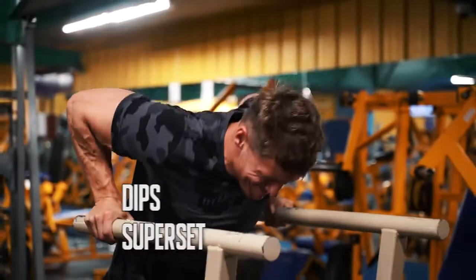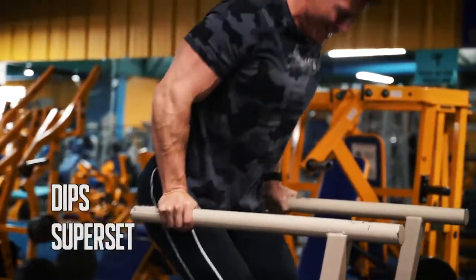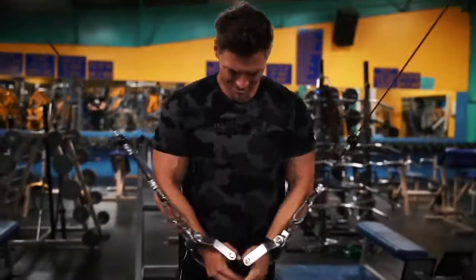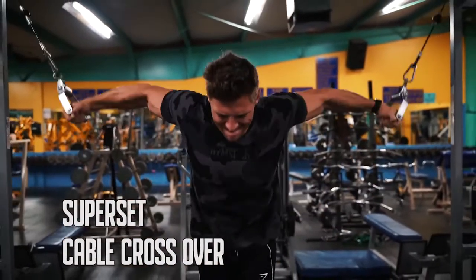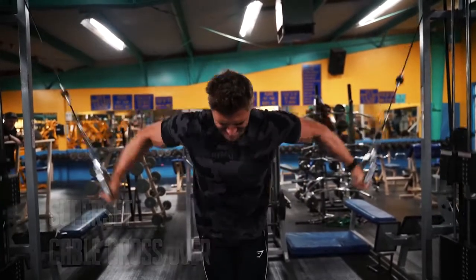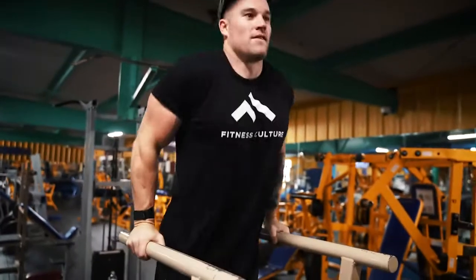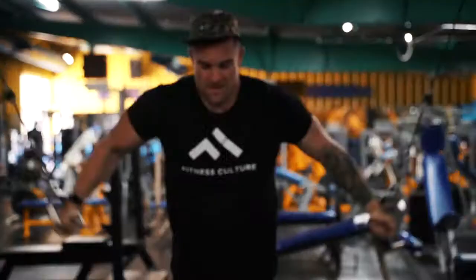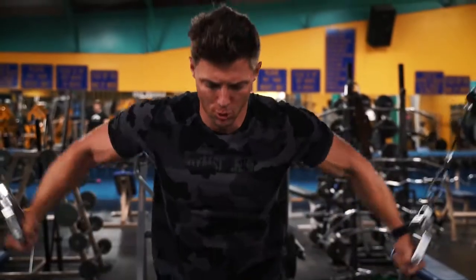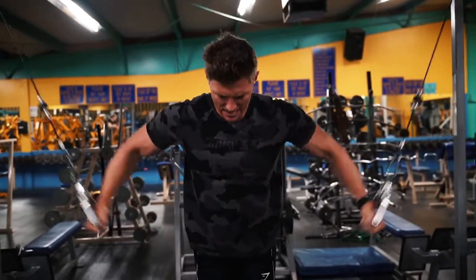Last superset: we're going dips for chest. I'm not locking out at the top because I'm focusing on chest, not triceps — going below 90 degrees to get a good stretch, leaning forward, going all the way down to failure. Then we go over to our cable fly: going down, touching our hands, getting a nice stretch, keeping the same elbow angle throughout the entire movement — stretch and contract. Jake does his dips a little differently; he keeps his body more upright and gets a bit more tricep in there. This is a great finishing movement, forcing a lot of blood into the chest by supersetting these two movements.